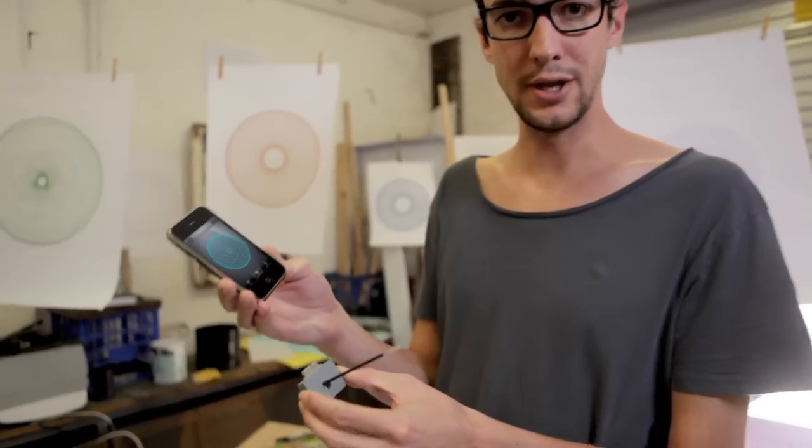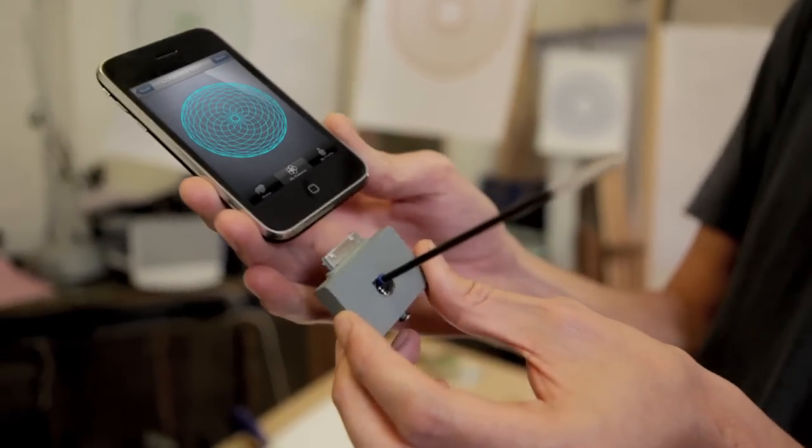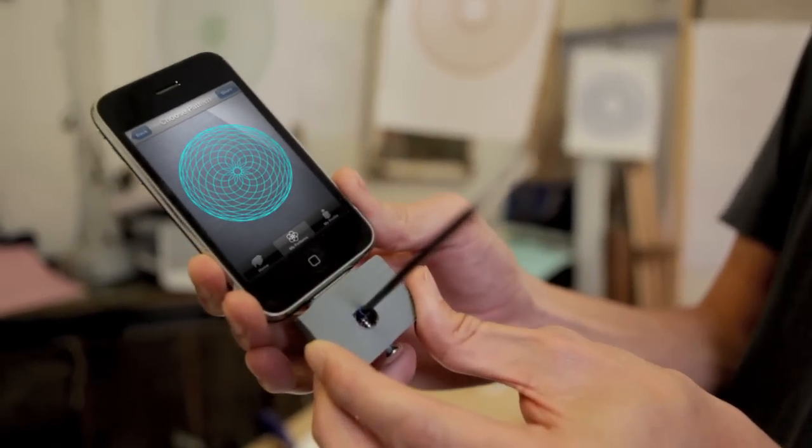It uses an iPhone and this device here with the pen. Plug it in the phone, just like this.